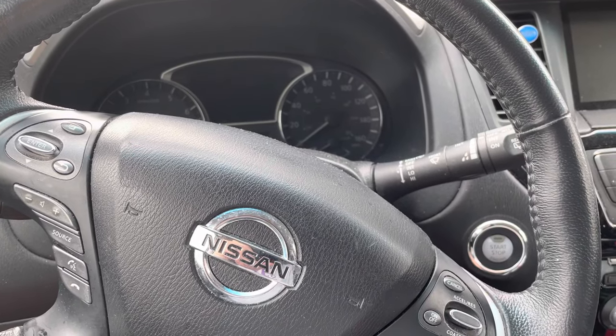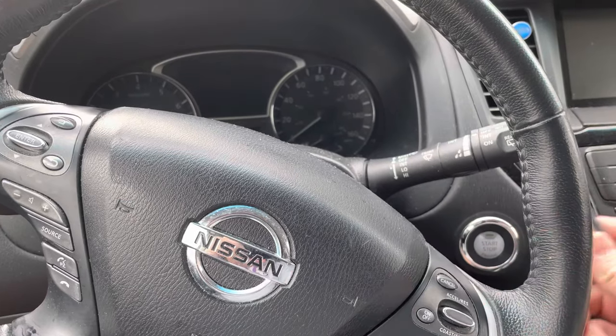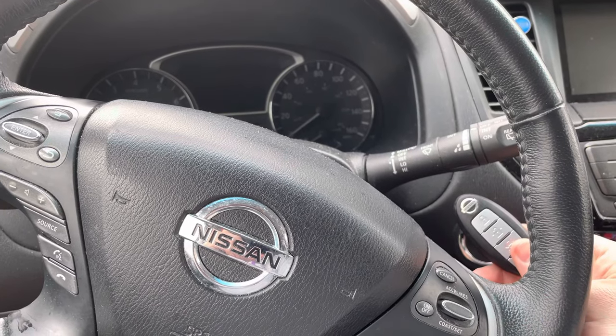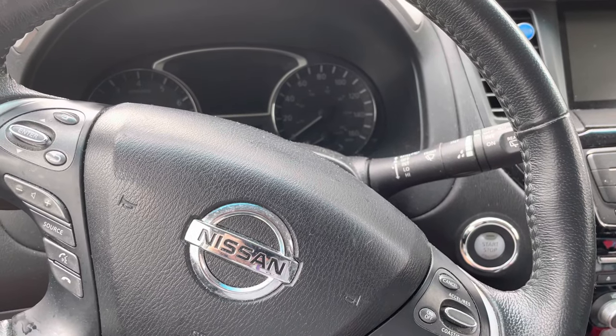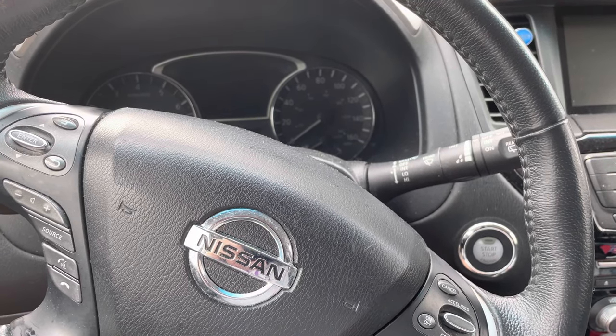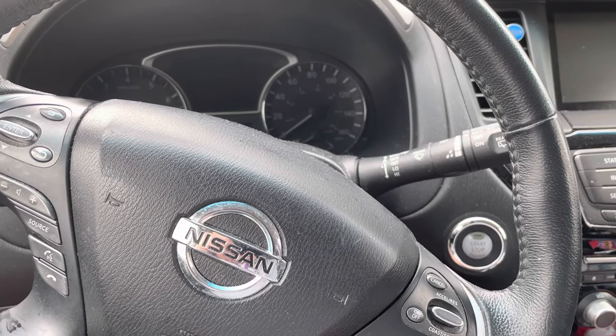We've got a 2015 Nissan Pathfinder here and the key fob has quit working from outside the car — when I want to unlock it, lock it, or remote start it, any of the above. I replaced the battery and it still continued to not work.